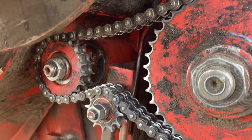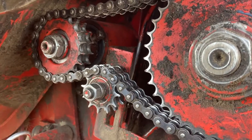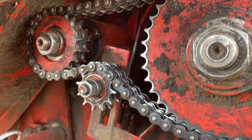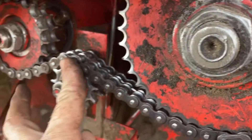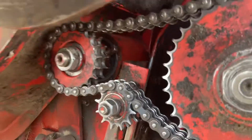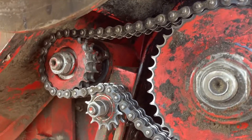That way you don't have to do all the sprockets, hopefully, because they'll hopefully last the length of the combine. Got that in there, and it's just a little bit loose, because with older chains and older sprockets, it's better than trying to run things too tight — it'll last a lot longer.